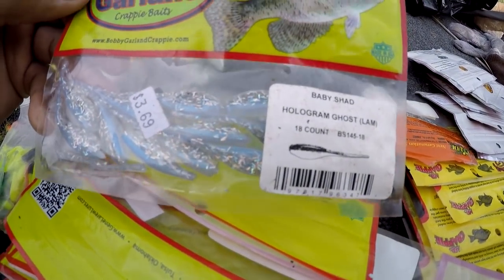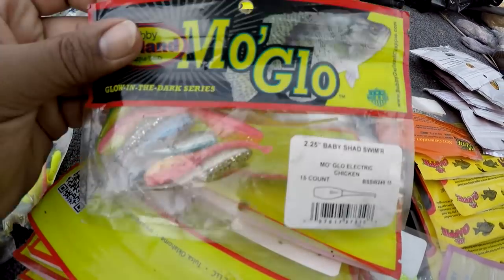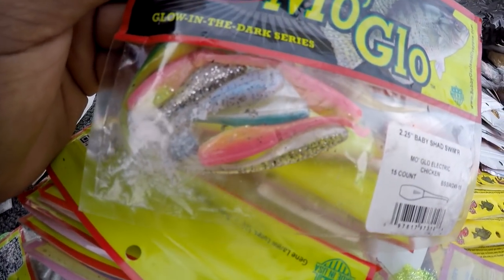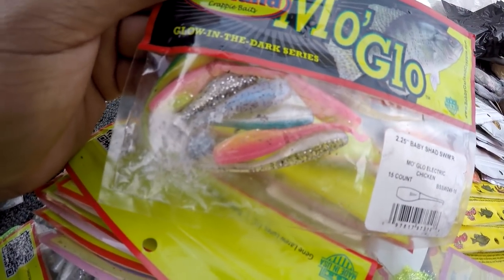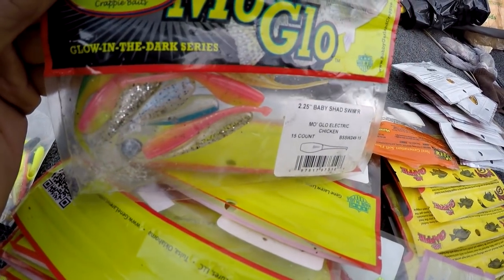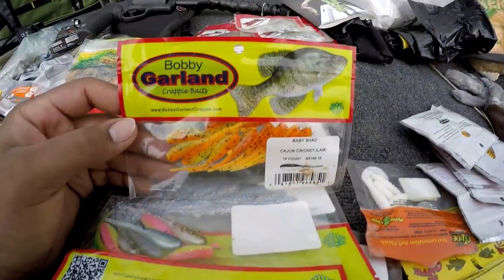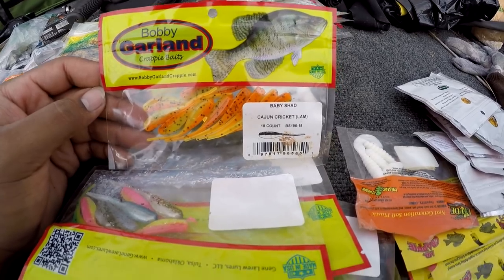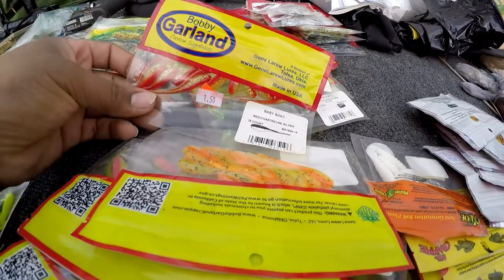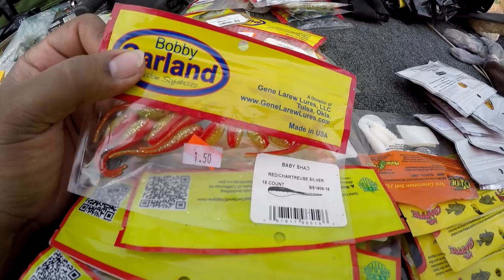Buy You Booger — I haven't caught many on it. I bought this one because I liked the way it looked but haven't used it much — caught a few. Electric chicken — most of those are gone, and the ones still in there have been used, so I like that electric chicken. The Mogul electric chicken cajun cricket is a very good color for me, real good.